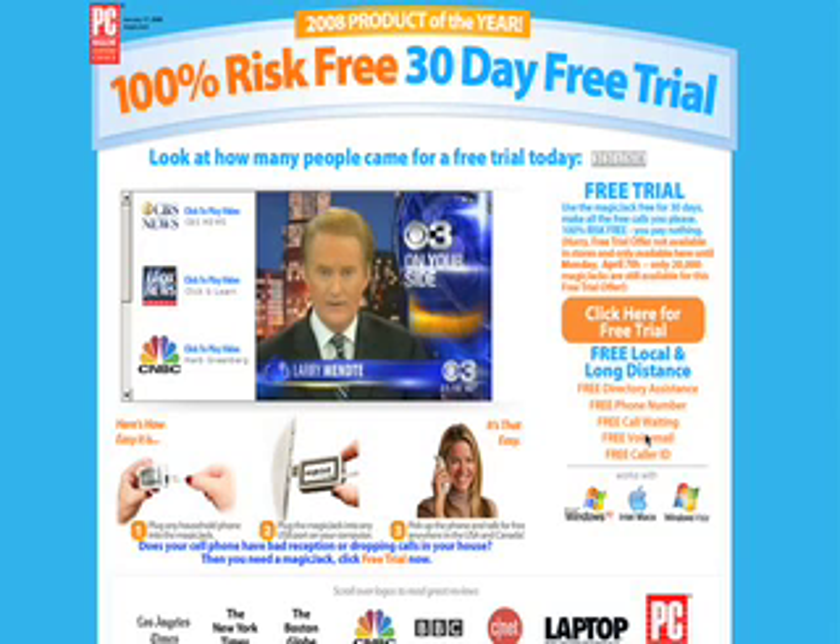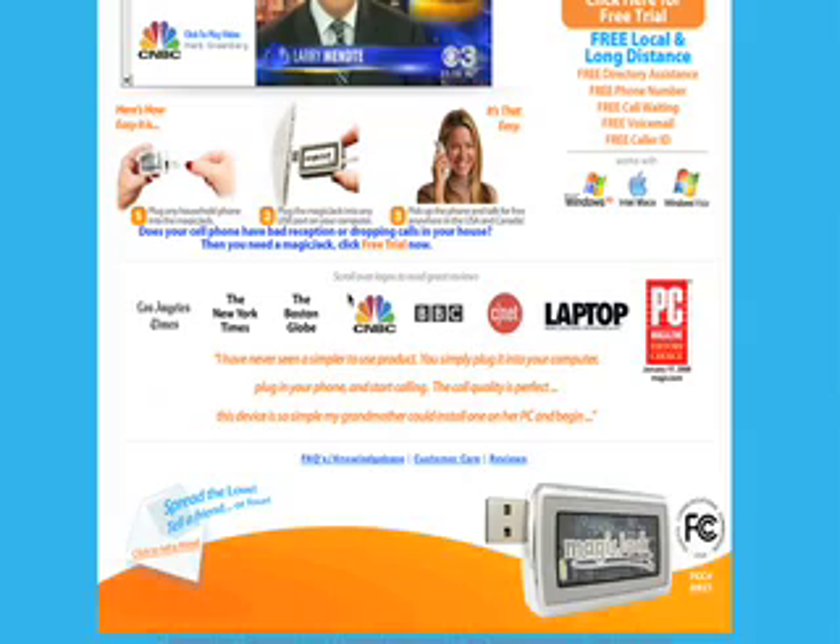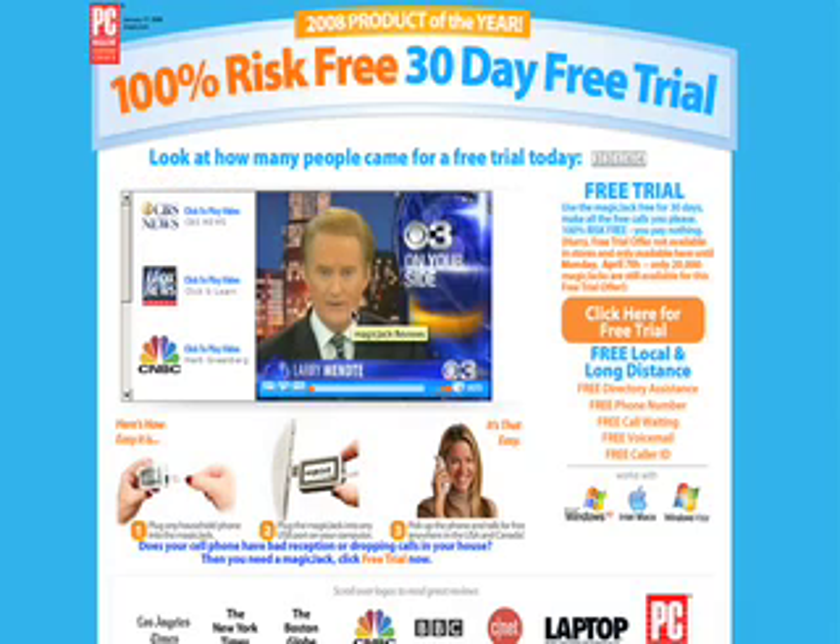Directory assistance — that's another cool thing. You also get free information, directory assistance included, free voicemail, free call waiting, free phone number, free caller ID. So I plugged it in and I plugged it into my computer. Let's see what we have to do. I'll just temporarily pause this while I figure out what to do.